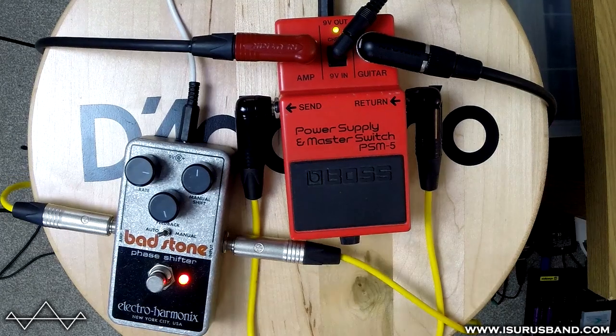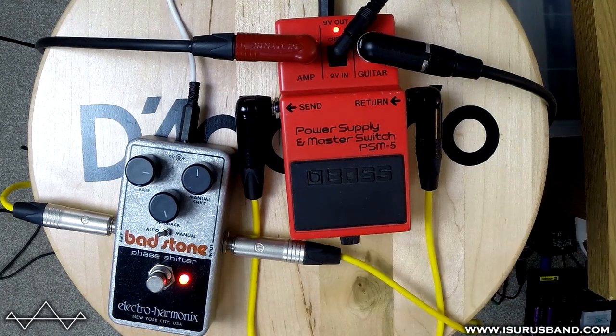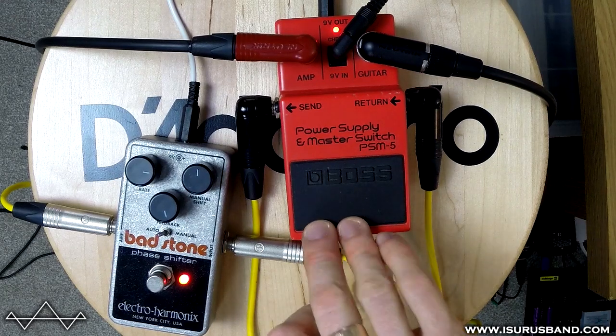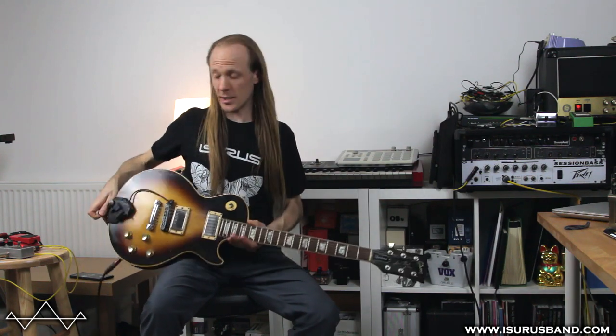I'm just going to turn this Bad Stone on. As you can see, there's a green light which is just the guitar straight through, and then when I press the button it goes red. And this is whatever's in the loop added in. I chose that effect just so it'd be ridiculously obvious that the pedal had switched.